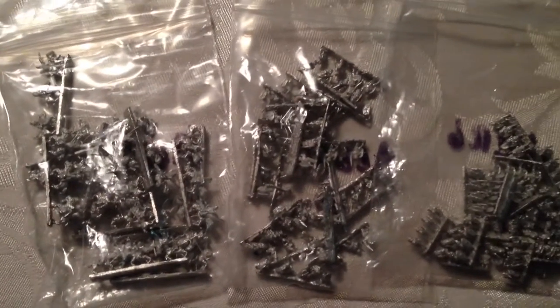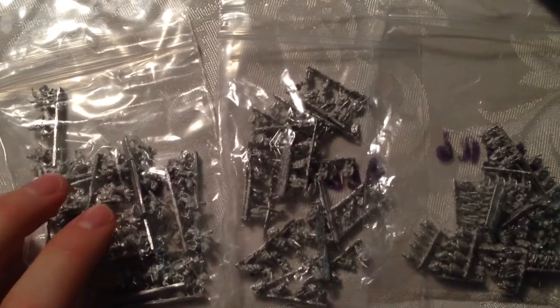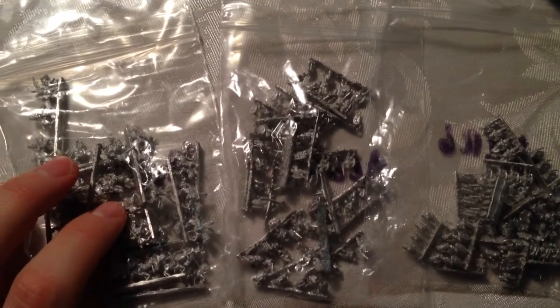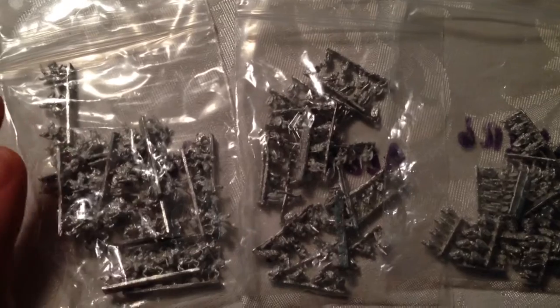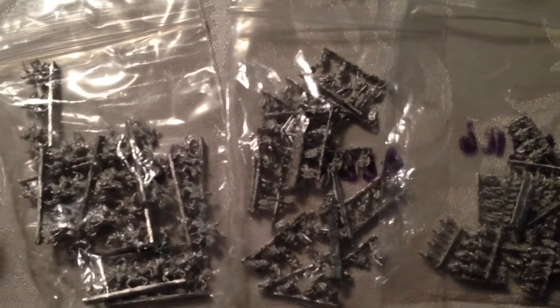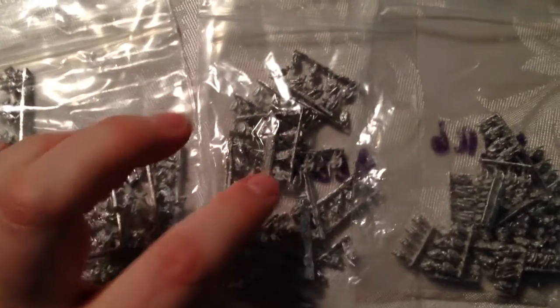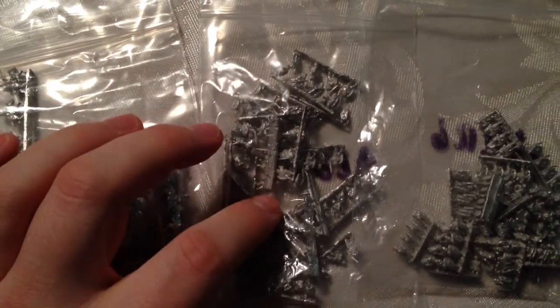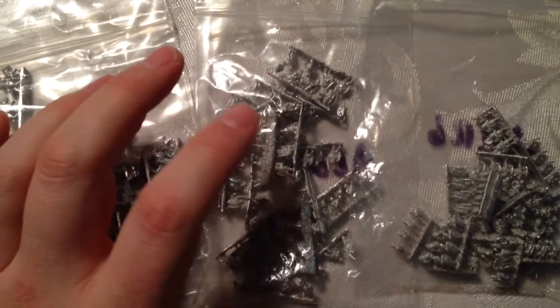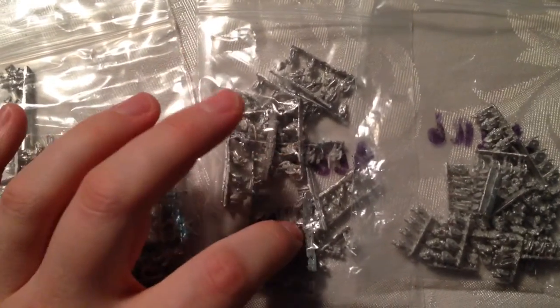So these are Bacchus 6mm figures. I got three packs — just wanted to sample to see what they're like. I got some infantry: these are Celtic Light Infantry. And Cavalry — Celtic Light Cavalry, as you can see, because they've got horses. Nice little pack of those. And I've got Celtic Infantry that are charging, as opposed to marching — I think that's the other stance they have.